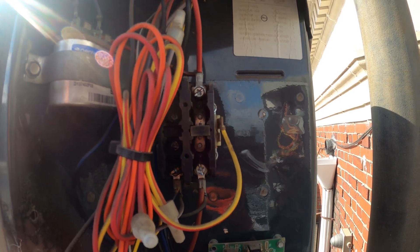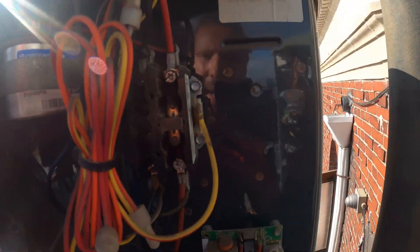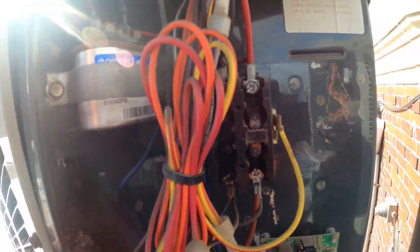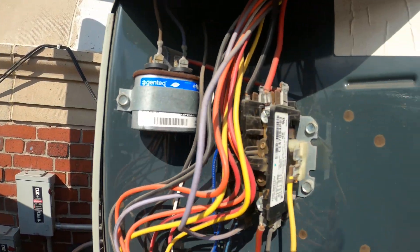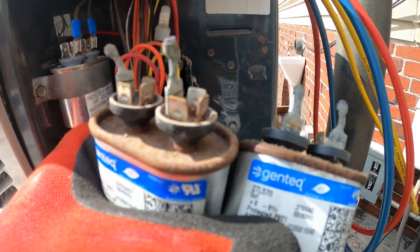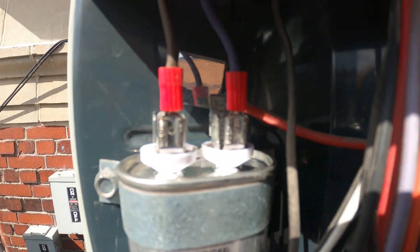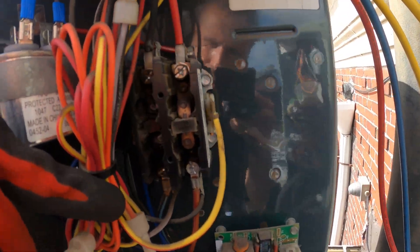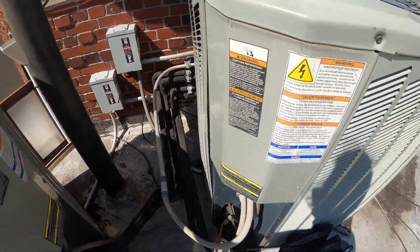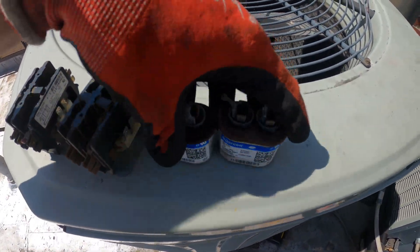First things first, what I would like to do is replace these capacitors if I have them. This 100% needs to be replaced. This wire is burnt out as well, and I would replace this one right off the bat. Got rid of these rusty capacitors, got a new one with new connections — looks great. Let's go ahead and swap out these contactors. We did swap out all the contactors and both capacitors.